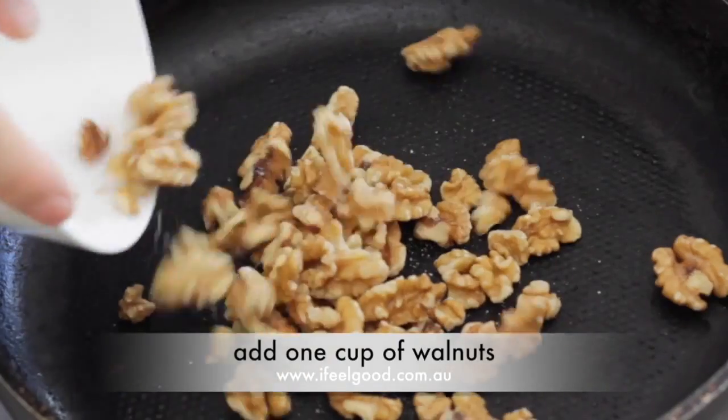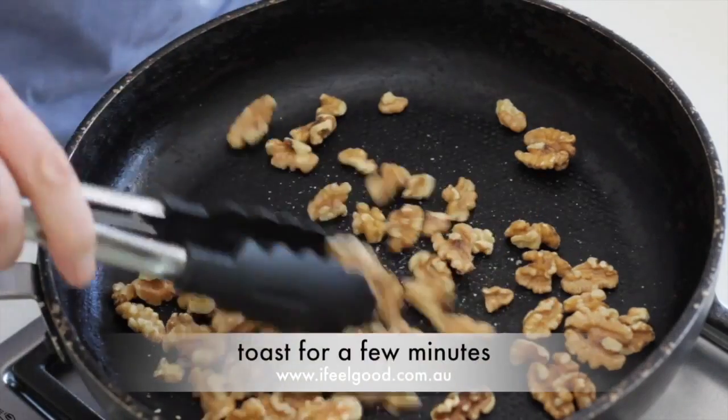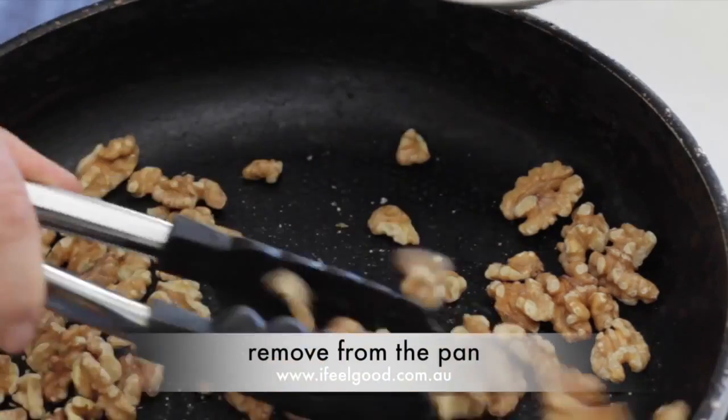Heat a pan on a high heat. Add one cup of walnuts. Toast for a few minutes, then remove from the pan.